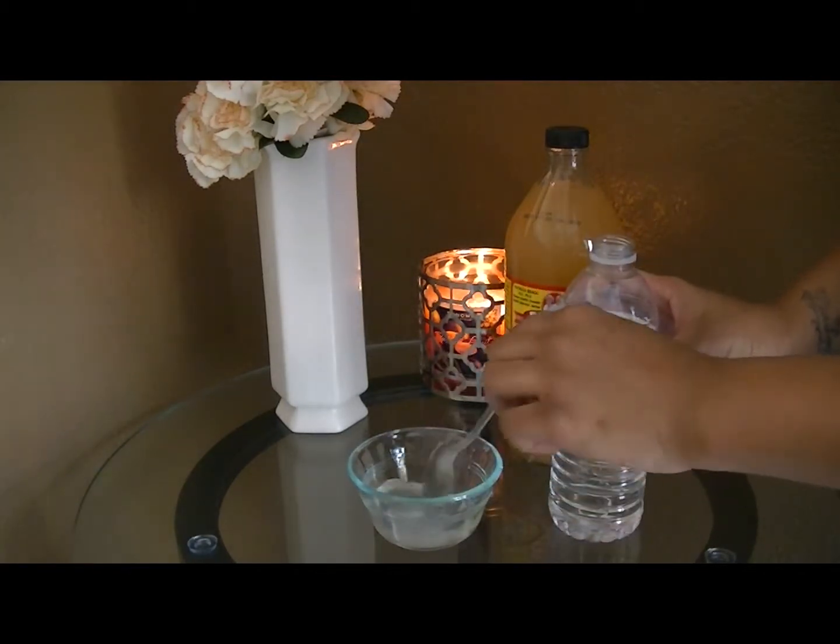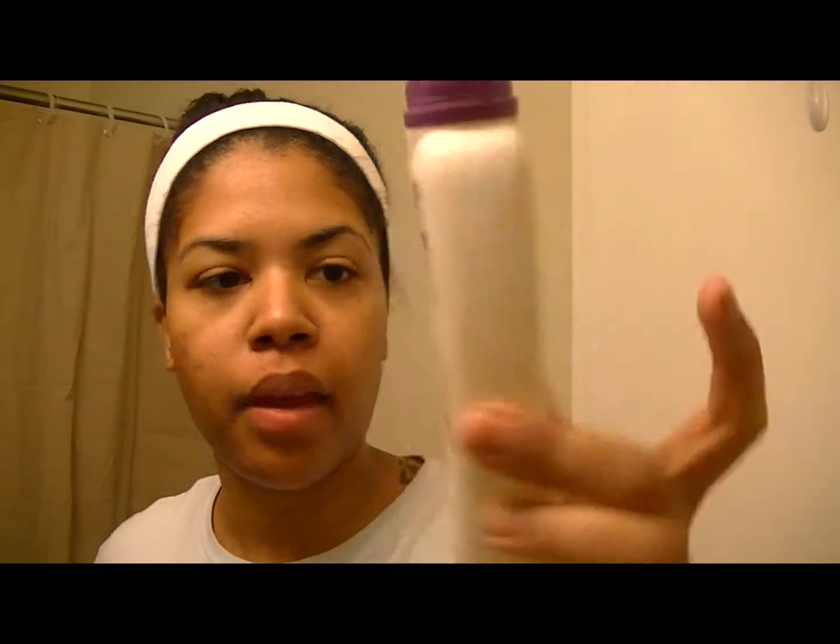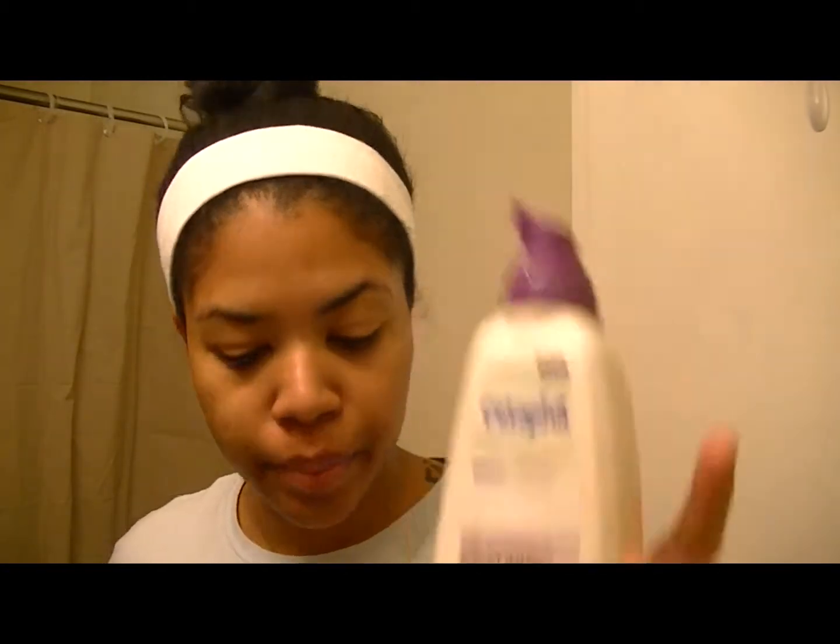Go ahead and mix it up. I will show you how to apply it on your face. You start with a clean face — I use my Cetaphil oil control foam wash. After you wash your face and dry it off, we are going to take cotton balls and your ACV facial wash or toner.